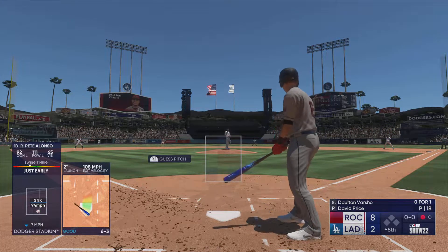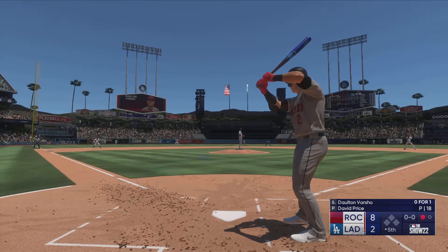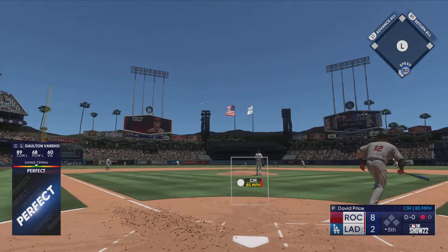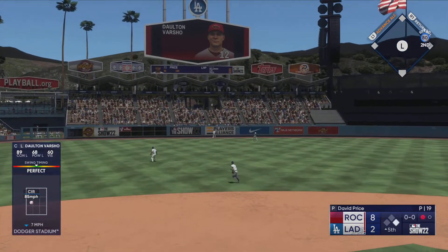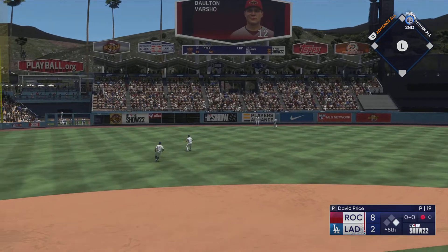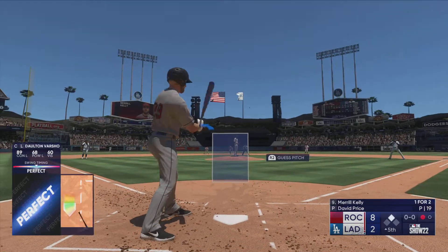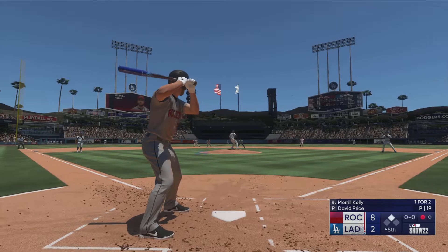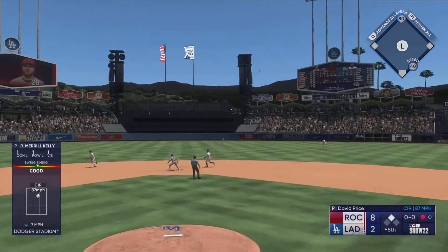Now it's Dalton Varsho — this guy has turned into a beast. Liner and that should be extra bases! Takes the turn, he's digging for second — that's a double! That'll make you feel good as a hitter right there. It's such a good feeling when you smoke a line drive into the gap like that. Sure, home runs are king, but nothing makes you feel like a true professional hitter more than a bolt the other way.